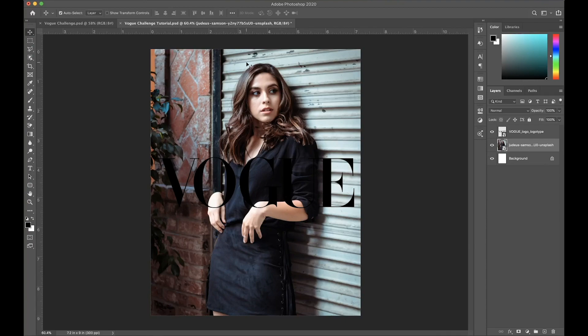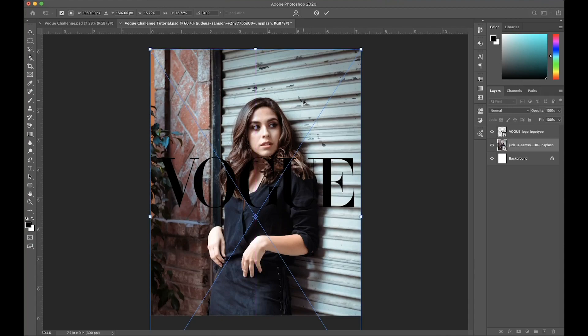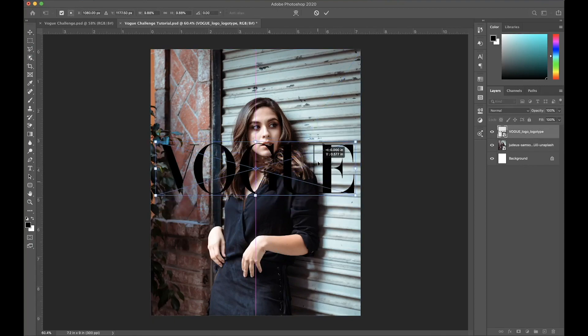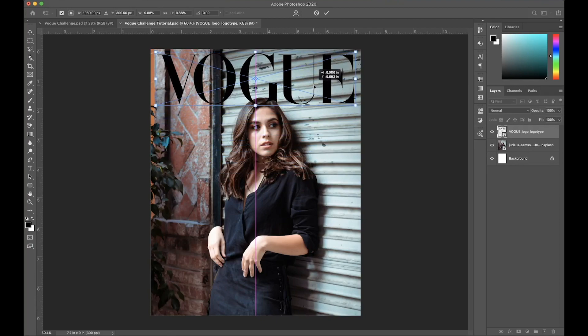The first thing I'm going to do is make some space at the top for the logo. I'll do Command T for the transform tool and bring down the image. That looks about right, so press Enter. Then do the same thing and bring this up on the top as well.